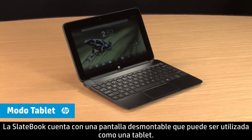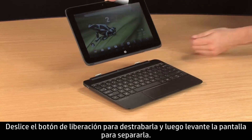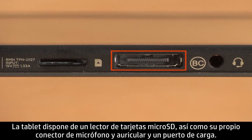The SlateBook features a detachable display that can be used as a tablet. Slide the release button to the unlocked position, and then lift up on the screen to detach it. The tablet features a micro SD card reader, as well as its own headset microphone jack and charger port.